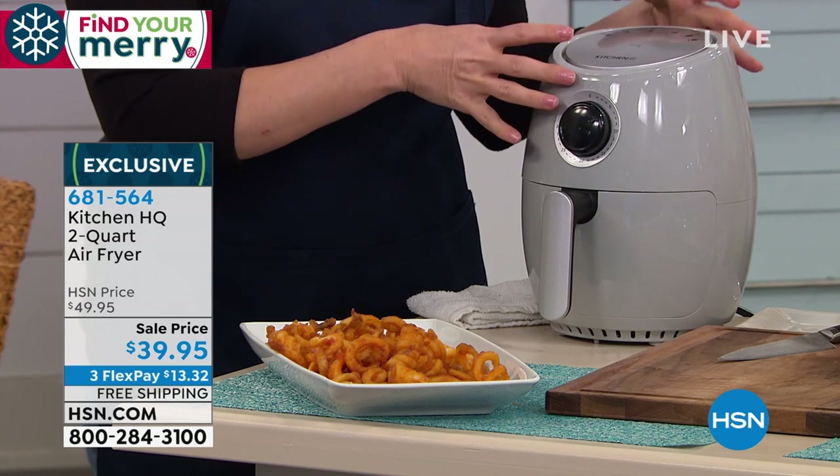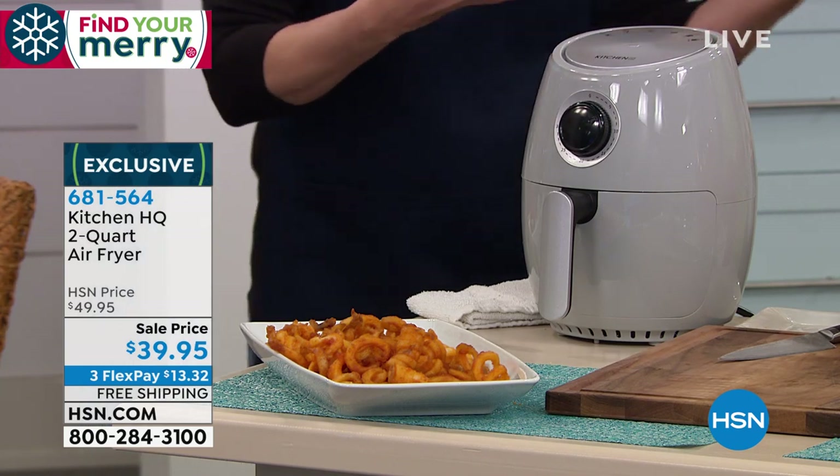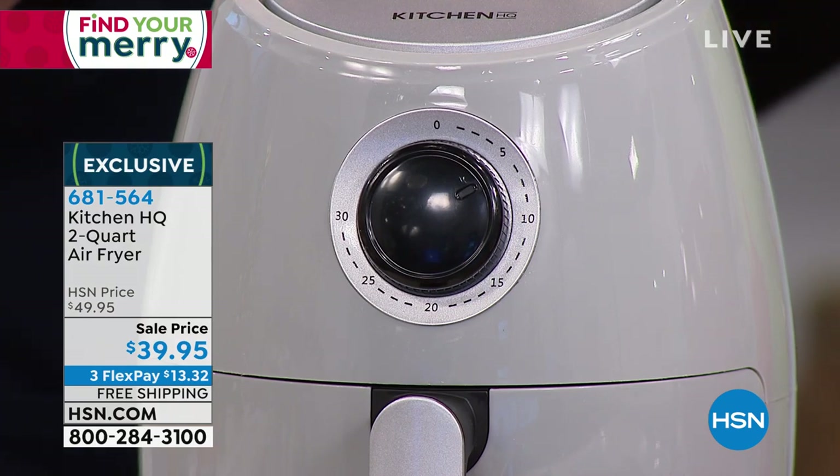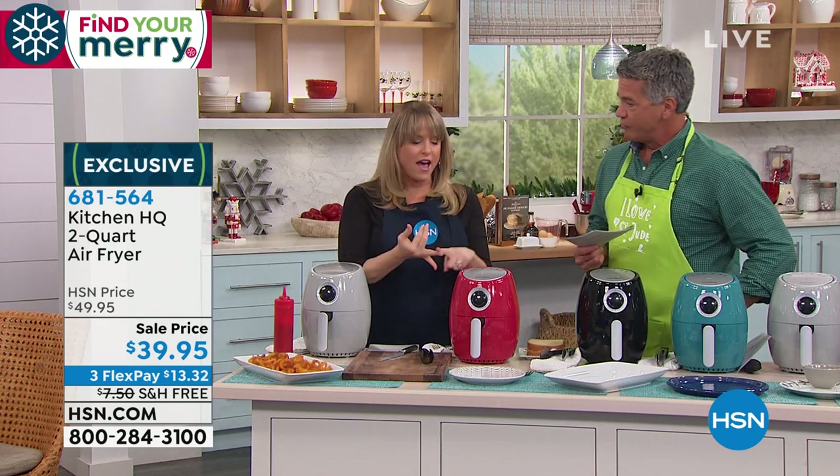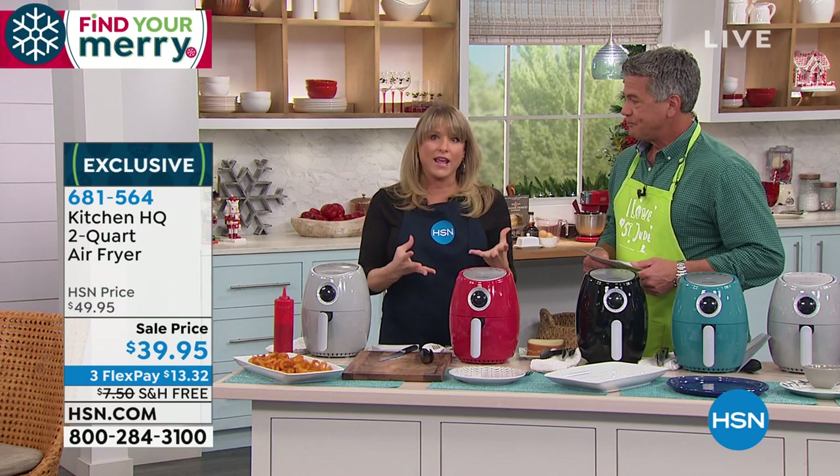It's already pre-programmed to know that the perfect cooking temperature is 400 degrees — which it is for frying when you're using air. It's a little bit less than that when you're using oil, but then you're saturating the food and making it nasty with oil, plus all the calories, all the fat, all the cholesterol. We can eliminate all of that when we air fry.